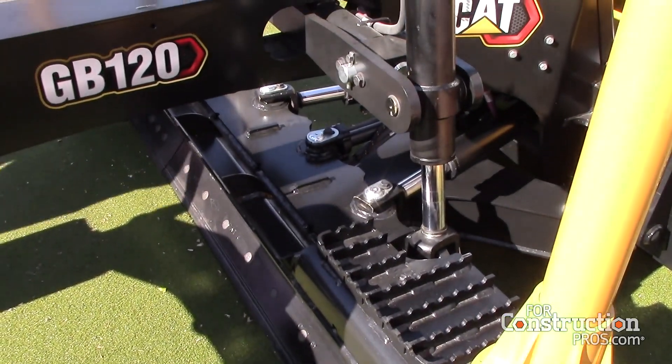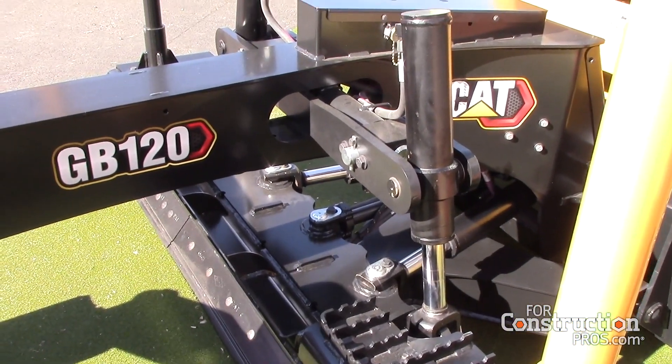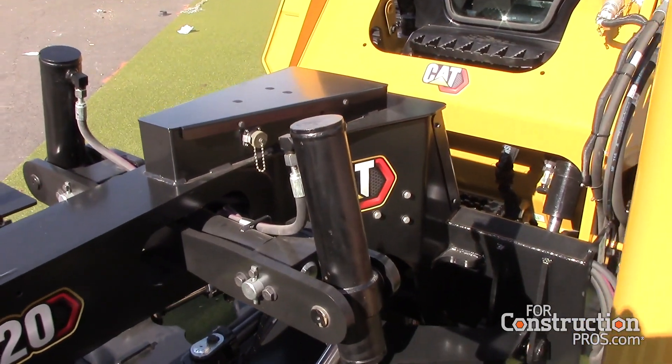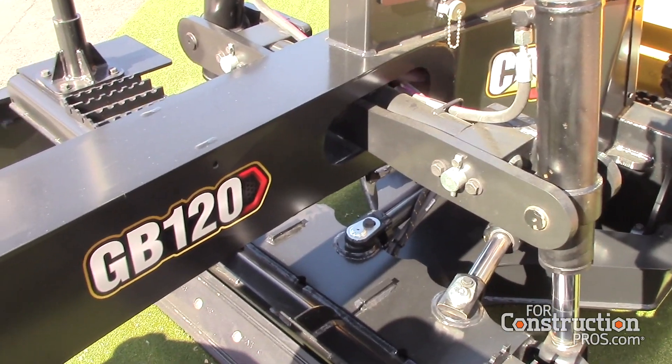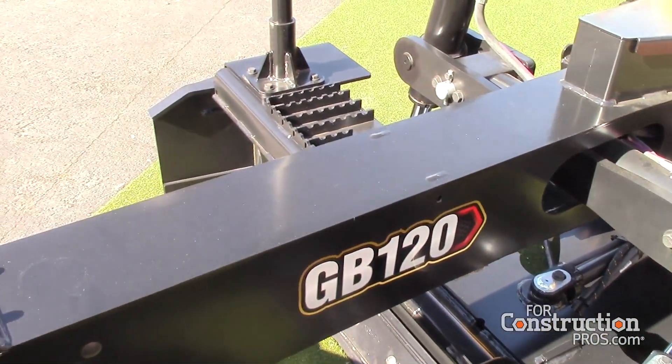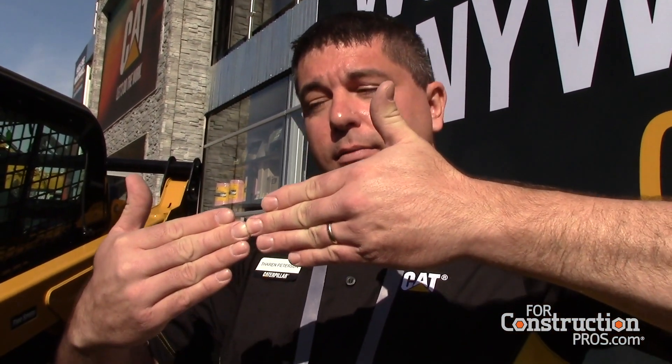We have assist features to help the operator be more productive. The assist feature on a grader — like a full-size GCI motor grader — is what they call cross slope. We have true cross slope standard on the GB120 and GB124. What that does in essence is allow the operator to set his or her blade slope, and then the machine will help maintain that. The operator can watch one corner of the blade, modulate that corner, and the machine will make automatic adjustments to the other side to maintain the desired slope across the blade.